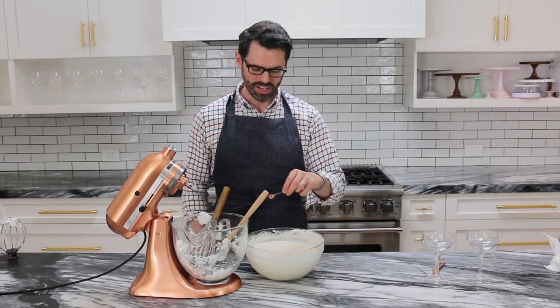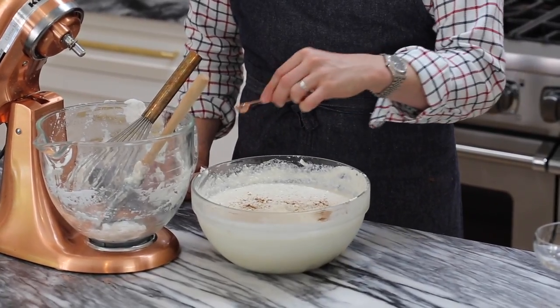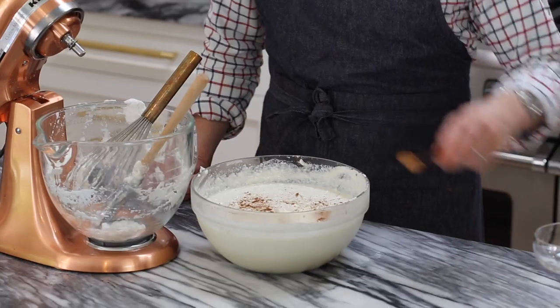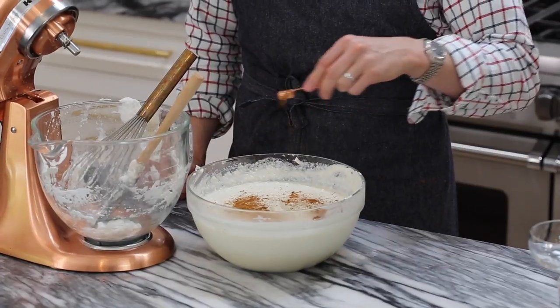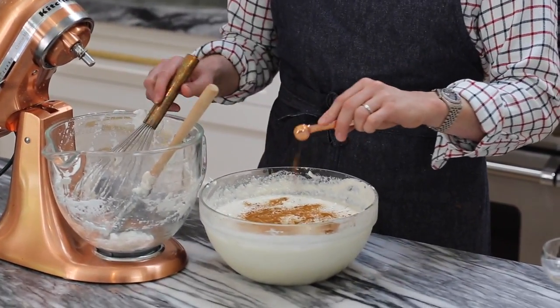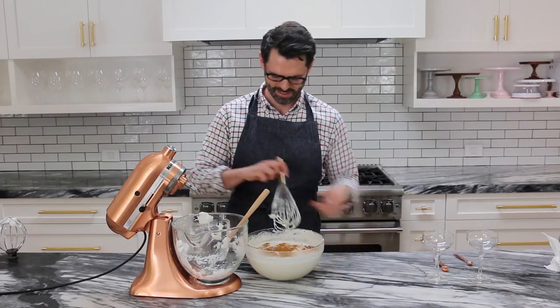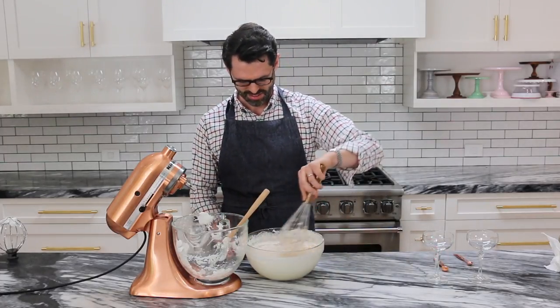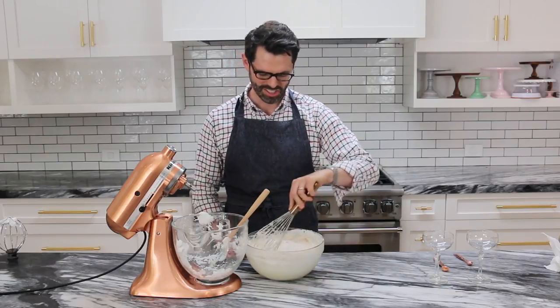Quarter teaspoon of nutmeg. This is like a giant cocktail right now. And I have half a teaspoon of cinnamon — I'm not going to use all of it, but I thought it'd be a nice touch to make it a bit more holiday. One final mix. That smells great.